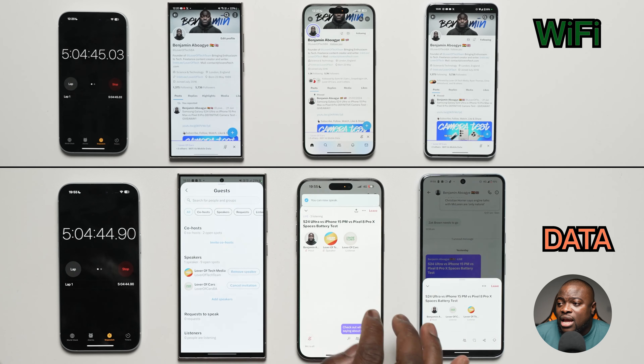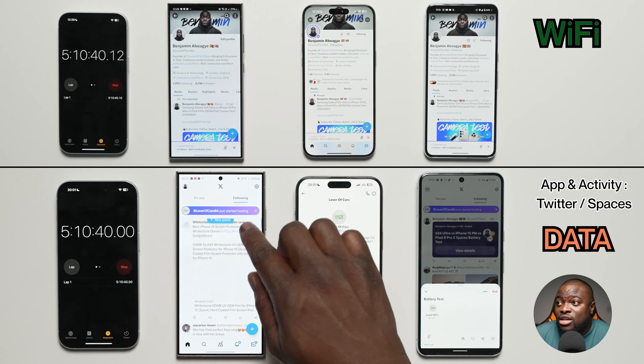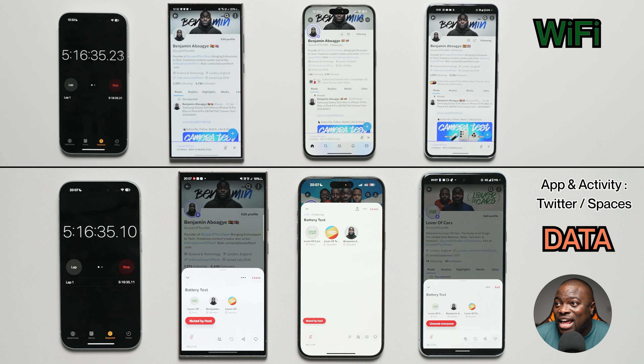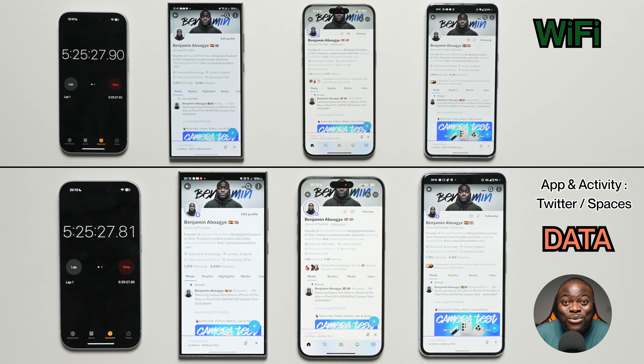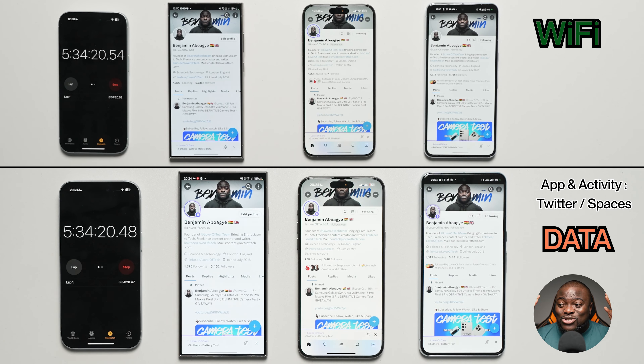The Pixel 8 Pro on mobile data is at 16%, 35.7°C, minus 14% loss. So again, you get an extra 10% on the Pixel 8 Pro on Wi-Fi, an extra 11% for the iPhone 15 Pro Max on Wi-Fi, and it's essentially the same on the Galaxy S24 Ultra whether using Wi-Fi or mobile data. This is crazy — it almost makes no sense.